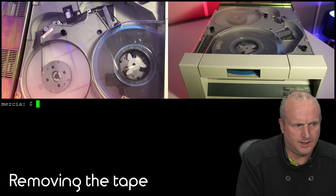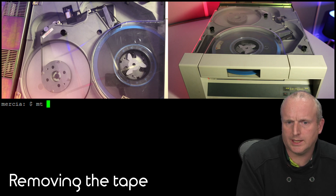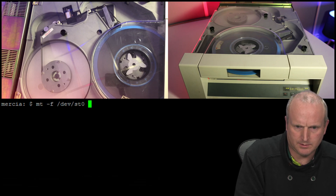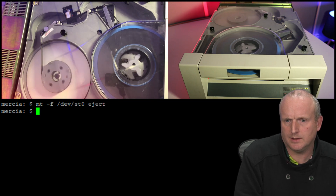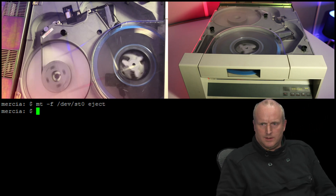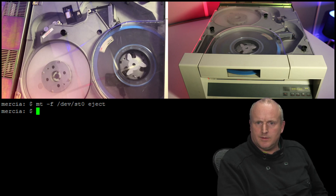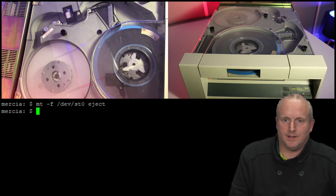Okay, let's see if we can eject the tape. Press 0 and eject. And we are done. Thank you very much.